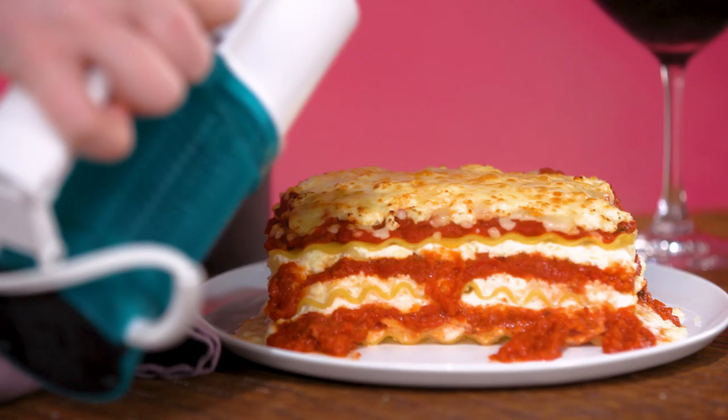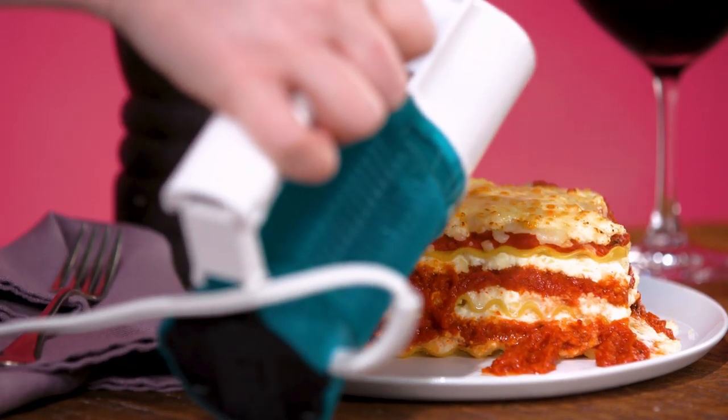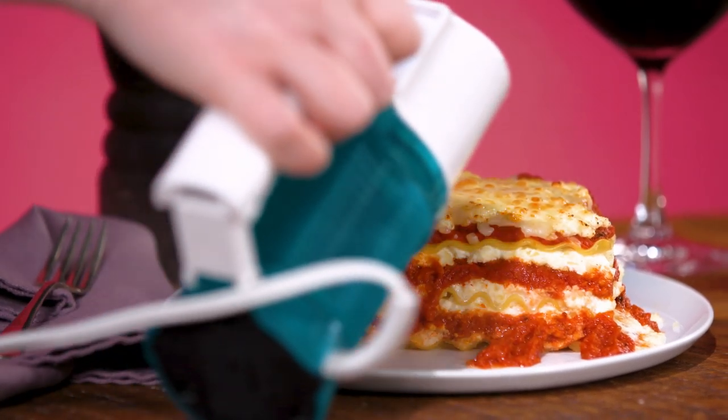When a food stylist is working with food that is supposed to be warm and it's sitting on a photo set for who knows how long, one good way to keep that food looking fresh and warm is with a steamer. I'm gonna take this steamer and just wave it over the top of my lasagna.